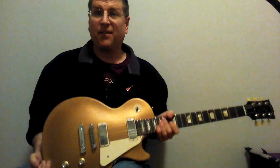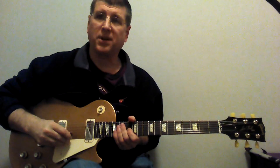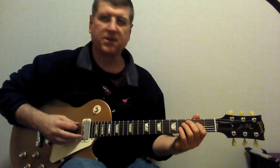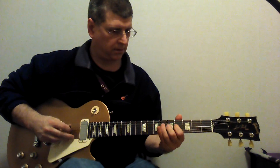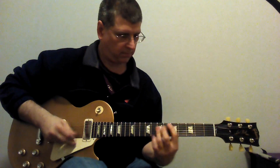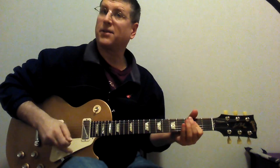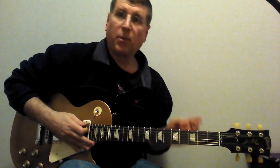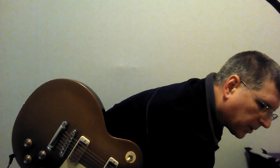All right. Let me go to the bridge pickup, which I think is really the star of the show. It's got a really nice bridge pickup, and you can even do much brighter sounds with this. If you want to fill it up a little bit, it handles all this stuff really well — compression, chorus, flange. It handles it really well. I'm going to put a little flange on this.